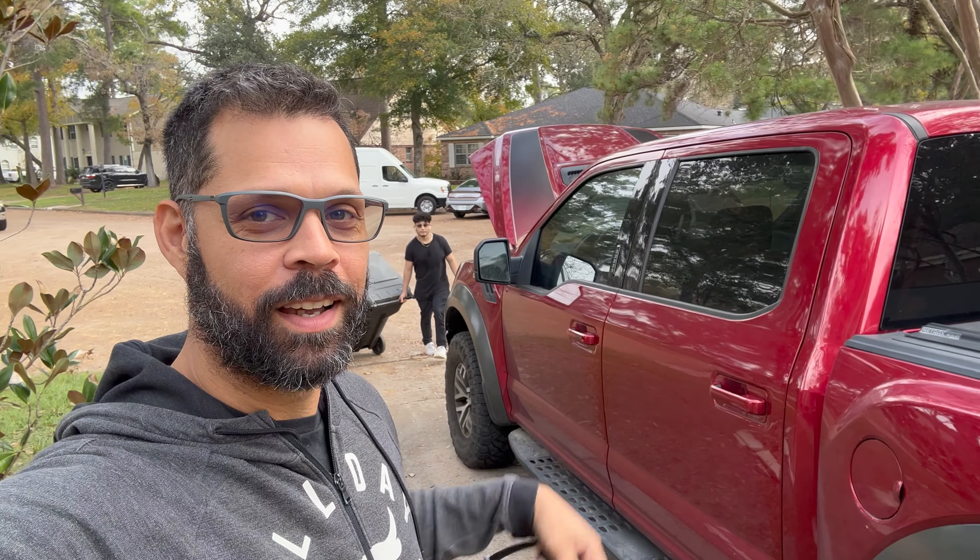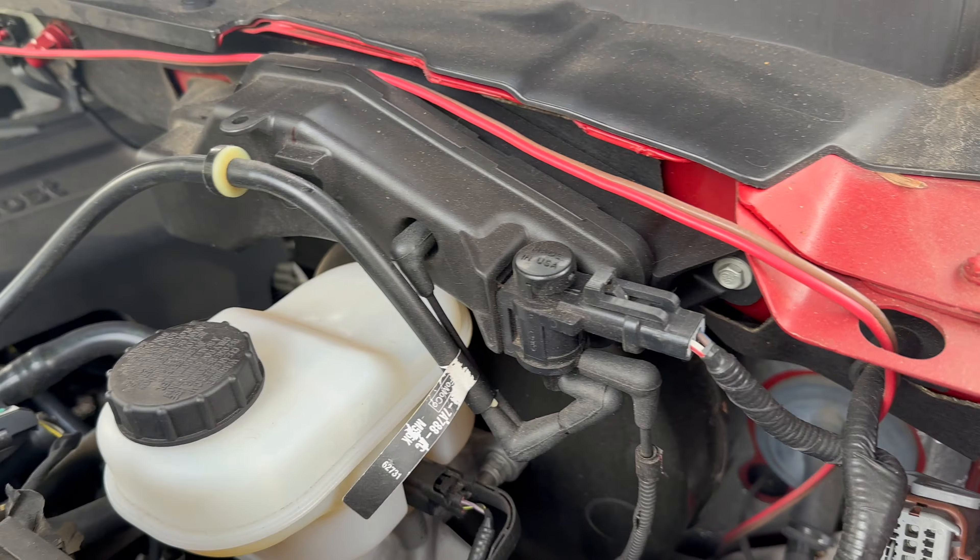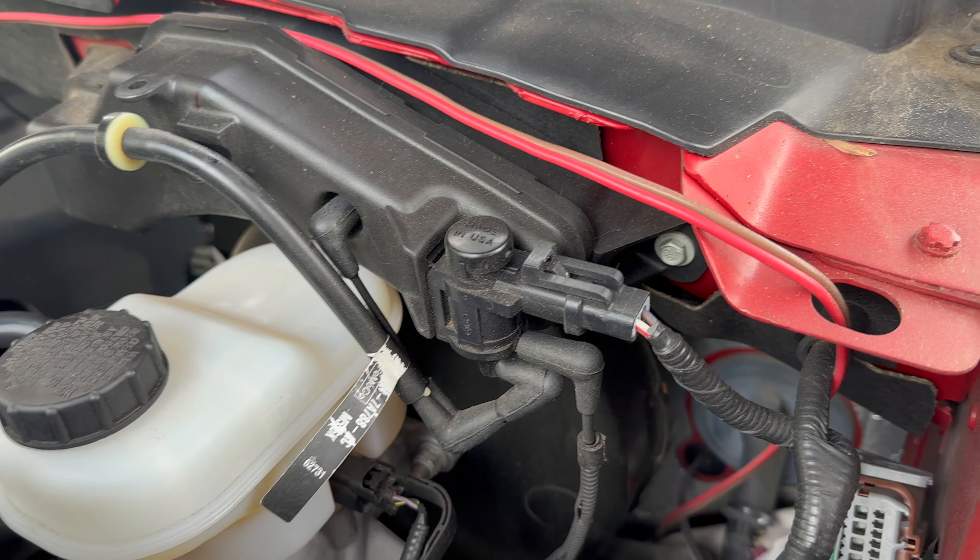What's going on everybody, welcome back to the channel. In today's episode we are trying to fix the IWE on the Raptor. Make sure you hit that thumbs up button while you're here — it'll help us both out. Go ahead and hit subscribe too, and hit the bell notifications. Now back to the video.